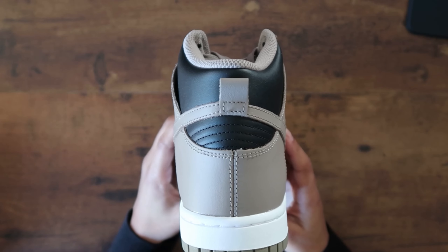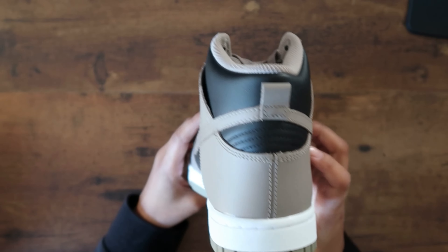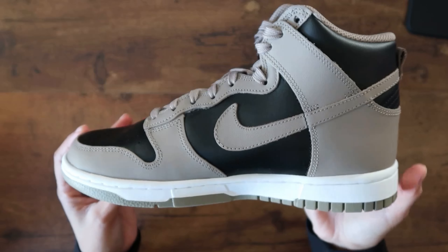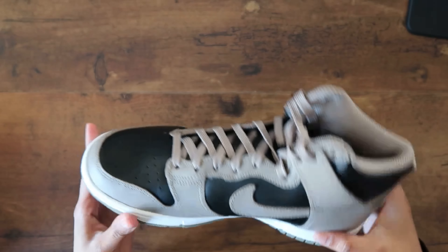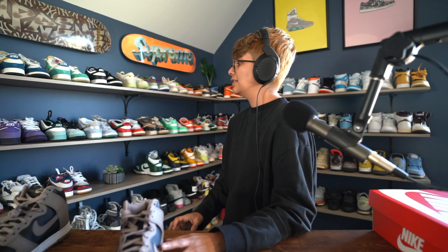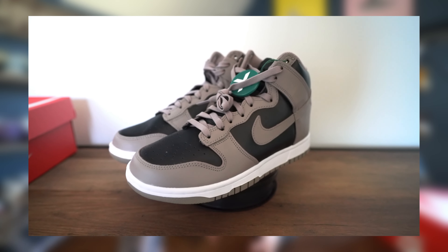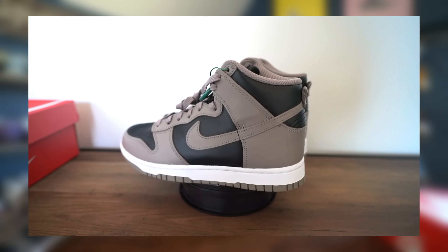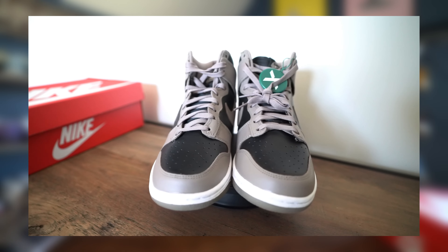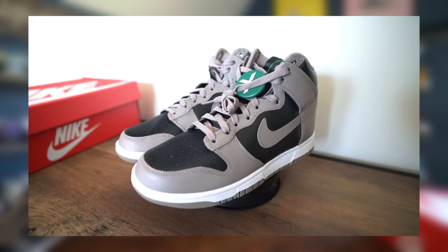Here we have the back stitching — pretty clean, except for that one tiny thread, but I can just grab scissors and cut that off. The swoosh is super clean and nice. This is about my sixth retail pair in my collection. Pretty much 95% of my collection is UA pairs, but whenever I come across deals like this I just can't pass on them.